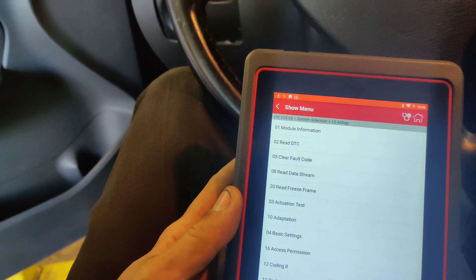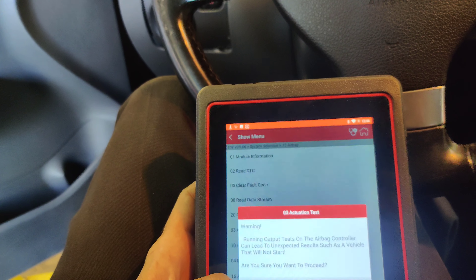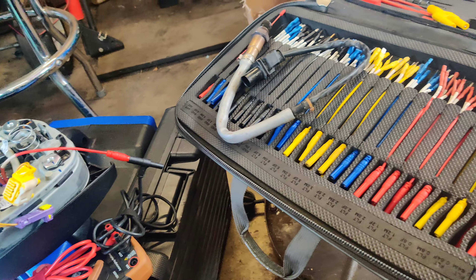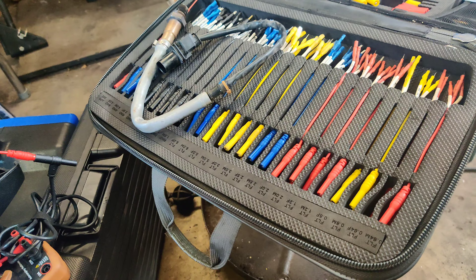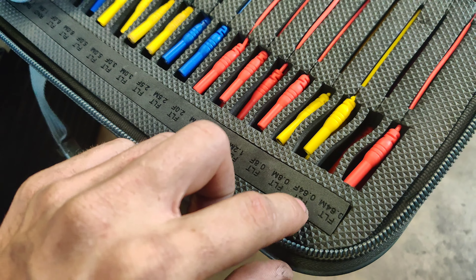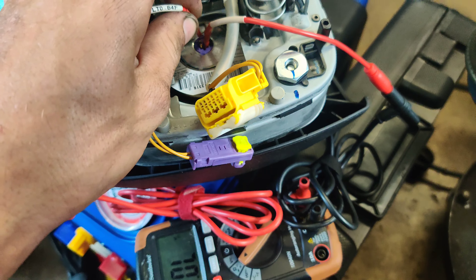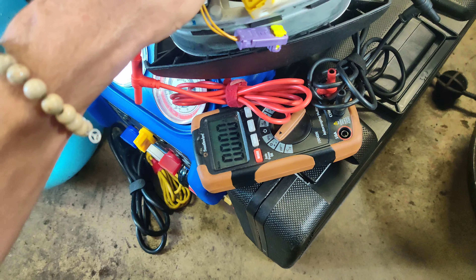So we've got driver's side airbag stage 1, and there should be a stage 2 in here. Stage 2 - that should be it for the driver's side, there's usually just two stages for the front. So we've got driver's side stage 1, it only has one stage, and it's too high - the resistance is probably too high. So what I'm going to do is see if we can pop this airbag out and measure the resistance.